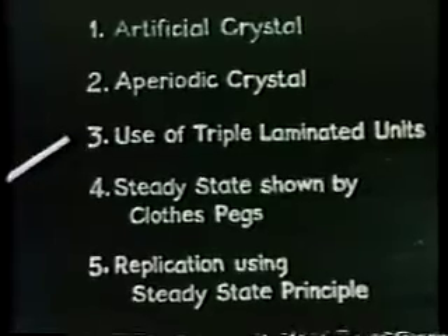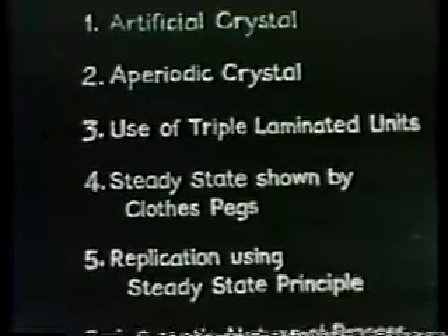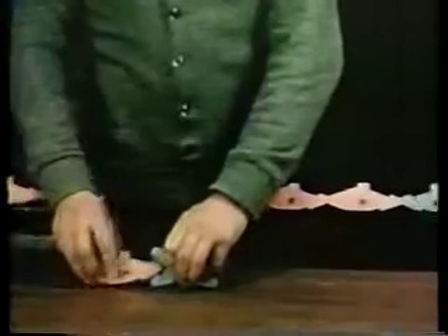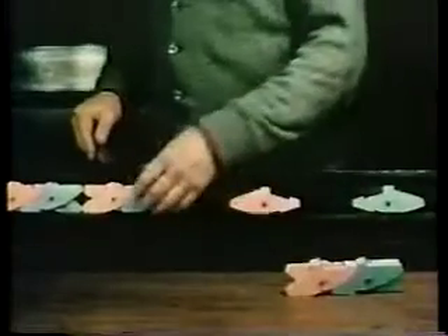A more stable live group can be made from laminated units. As before, these units do not join up when they are in the neutral state. Each one is made of three bits of plywood, pivoted at the centre, as you can see here. Two of them are put together to form a live seed. This is introduced amongst the others and, in response to agitation, we have perfect replicas of the seed. There's one of the new ones — a child. This is the original seed, the mother, and there's another child on the left.